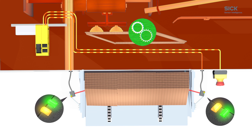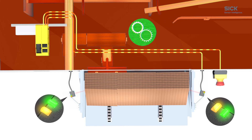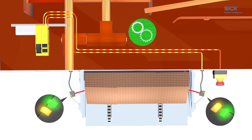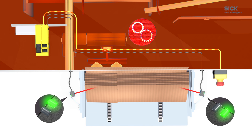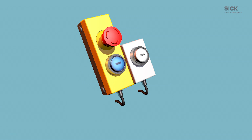Two tiny optical multipulse sensors continuously check if the magazine is still filled up. Mounted at both sides of the magazine, their signals are processed by the FlexiSoft safety controller, which evaluates the data of both sensors. If the magazine is about to become empty, the sensors will detect the situation immediately and bring the machine to a safe stop. Finally, you are able to refill safely, resume production and generate output again.